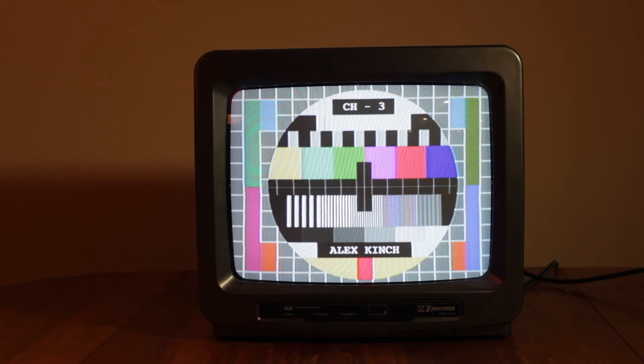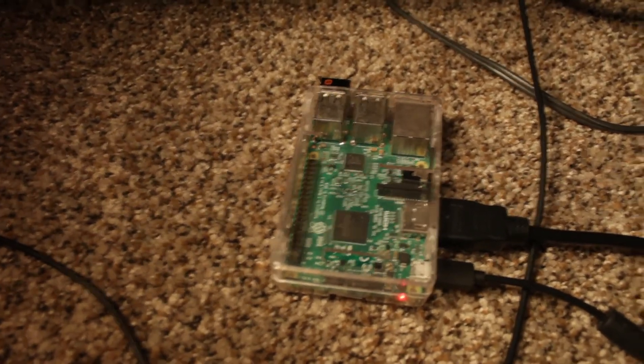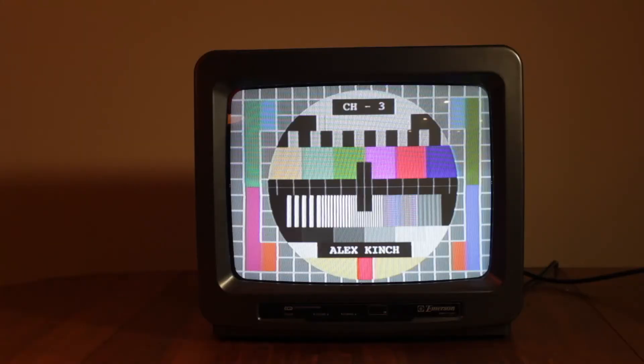You might have noticed that this TV is on and showing some slides — how is it working? The answer is a lot of adapters. The first adapter in the chain is an RF modulator; it turns the composite signal into an RF signal that this TV can receive. The second adapter is an HDMI to composite adapter. Then I could hook up the HDMI to my computer, but I have it hooked up to a Raspberry Pi — a small $35 computer that's meant for kids to learn programming on. I have it streaming a video feed from my computer, and I can show you how that works in another video.